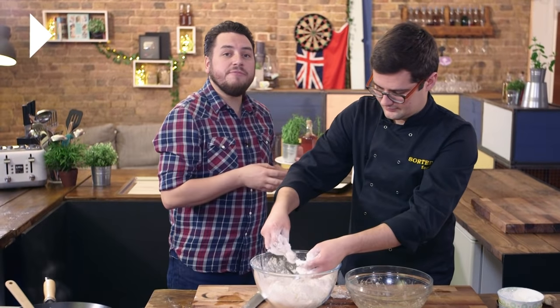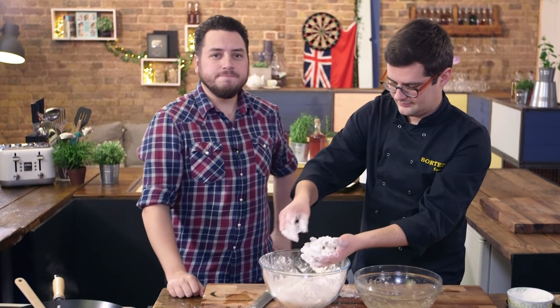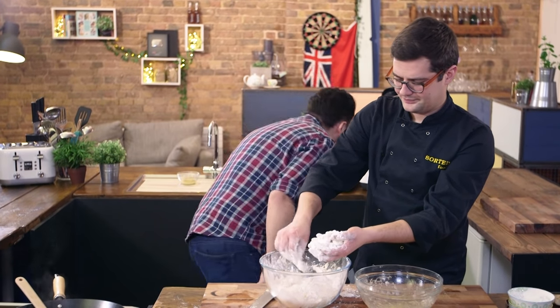Deep fat fry for five or so minutes until nice and crispy. Temperature: 180 degrees.